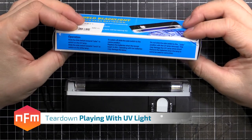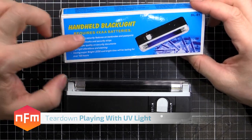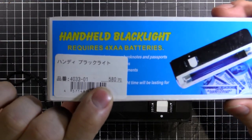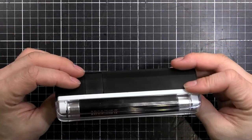Hey guys, I was walking around the Kiabara again like I usually do and I came across this little thing. Handheld black light, requires four AA batteries. I thought for 580 yen, not a bad impulse buy. So I picked one up and here it is.